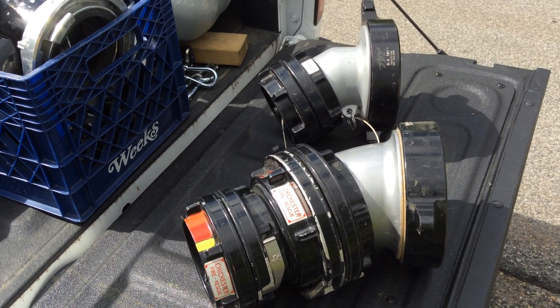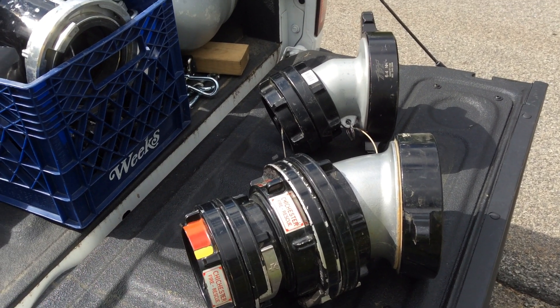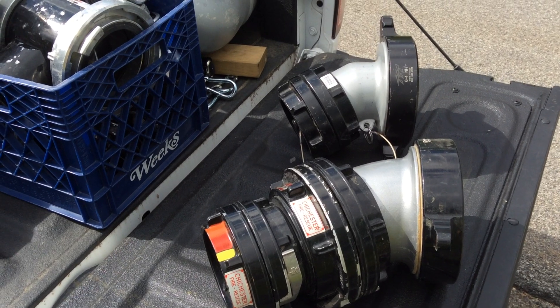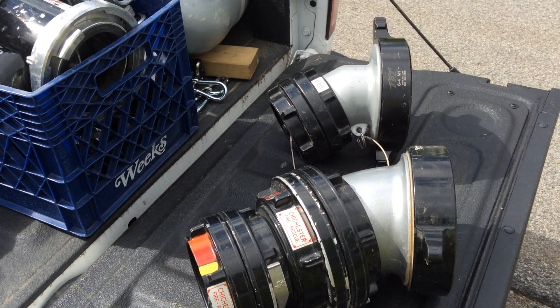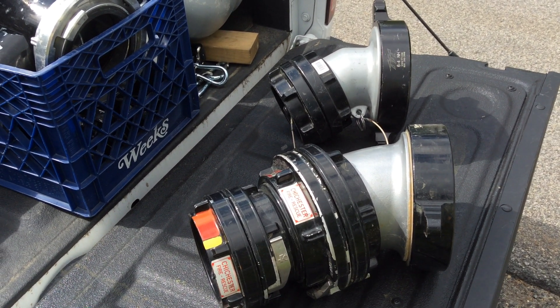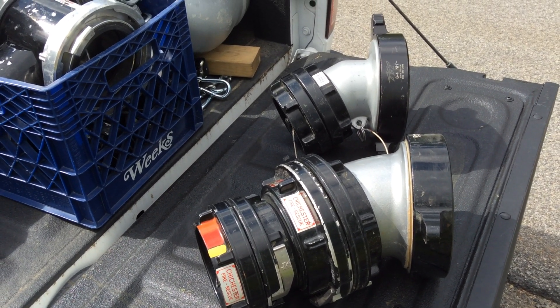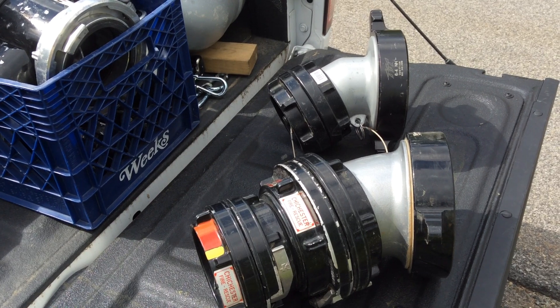A good example of this — and it doesn't matter what manufacturer — manufacturers sell all kinds of appliances and adapters that you can request. You need to be smart enough to know what the application of these is. In other words, when do I use them, and when do I remove them for a certain operation?